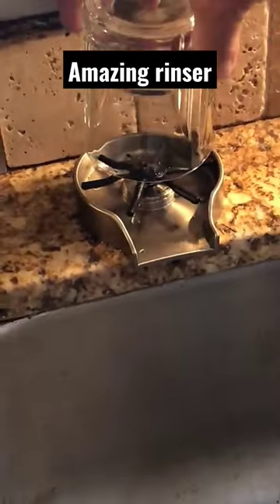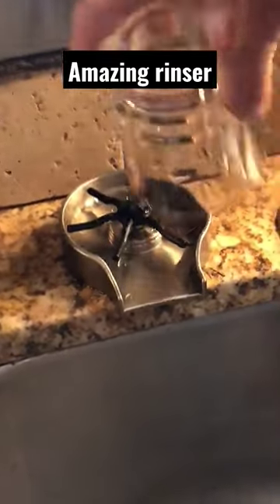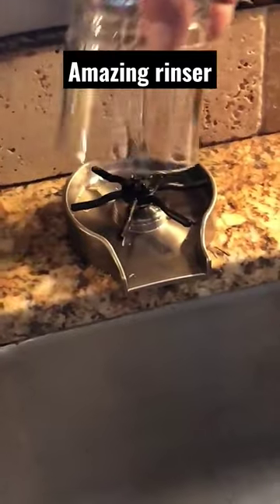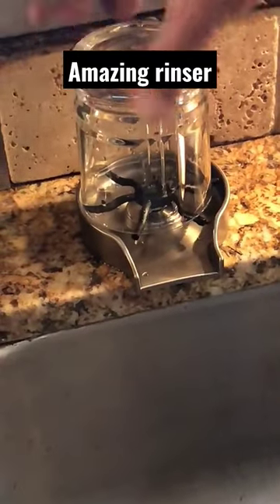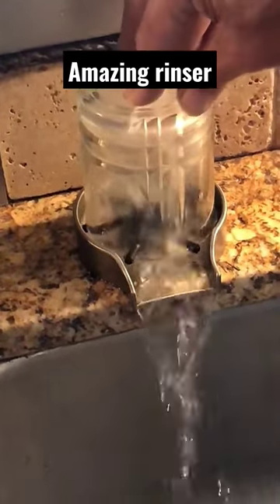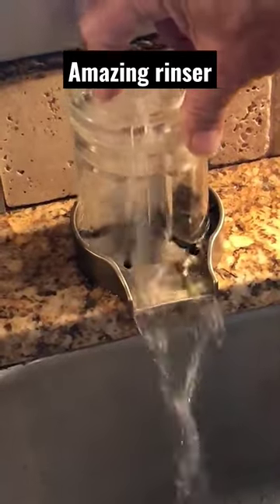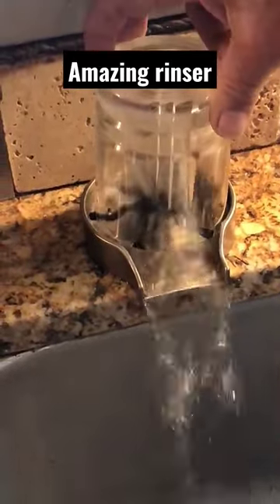You take your glass. The propeller-looking thing does not turn — it just gives you an option of twisting the glass to angle the water flow. So if you just set the glass on top, nothing happens. But if you push down, you get the water stream, and you can aim the jets by pushing the glass to whichever angle you want.